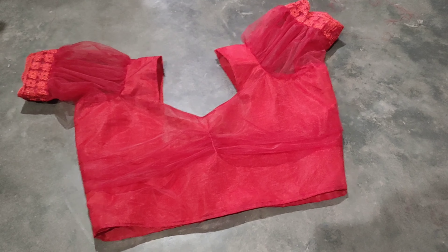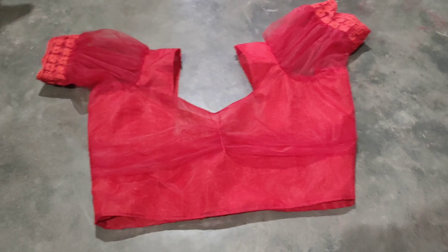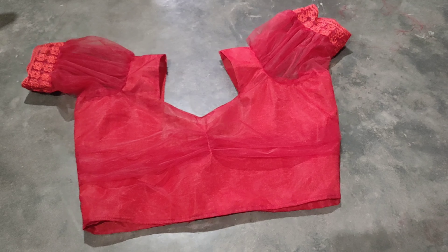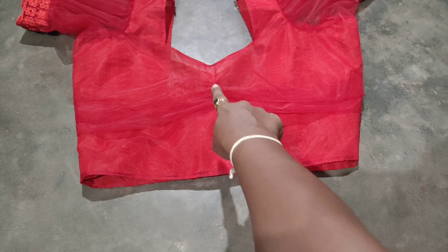It looks nice to see the spider web clearly. This is the thumbnail part, this is the back part.